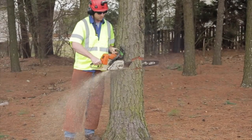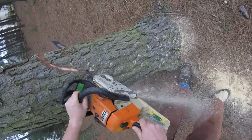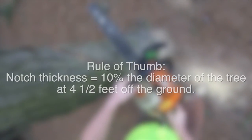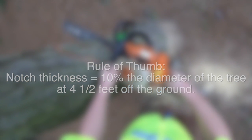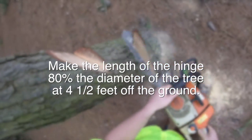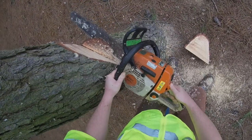Step four: determine hinge size. To control a tree's fall, a hinge is necessary. Plan the size, depth, and placement of the notch. For thickness, a good rule of thumb is 10% of the diameter of the tree at 4.5 feet off the ground. The length of the hinge will determine the fall path — make a cut 80% of the diameter of the tree at 4.5 feet off the ground. Some trees with a heavy lean will require a longer hinge.